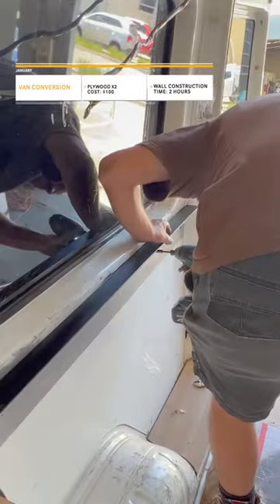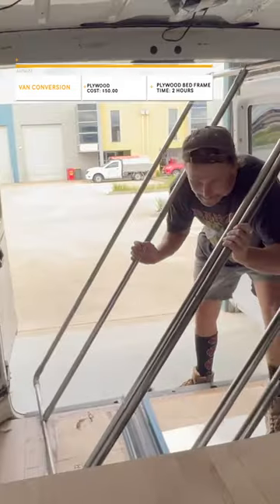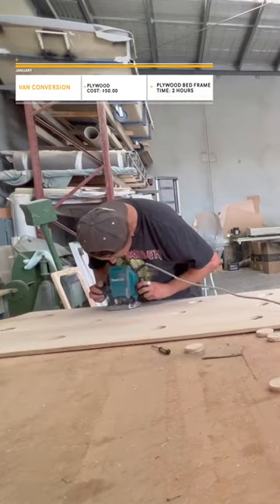The first thing I had to do was mount a steel frame to the wall. Then I adhered some carpet to the walls to make things look a little cleaner. I then cut out some holes in the plywood so the mattress can't go mouldy.